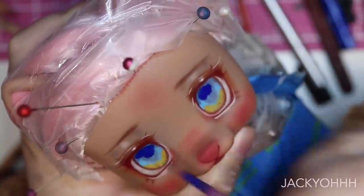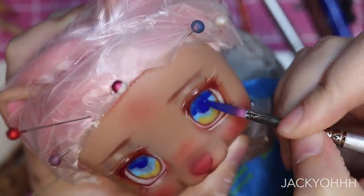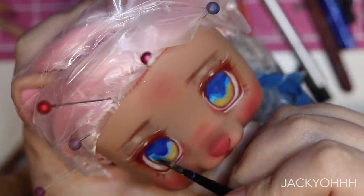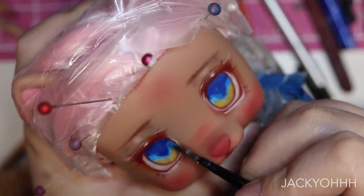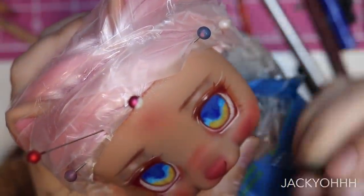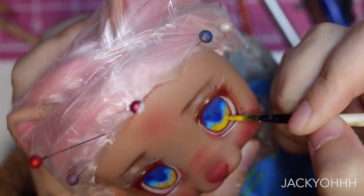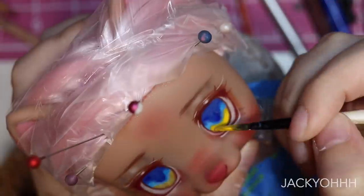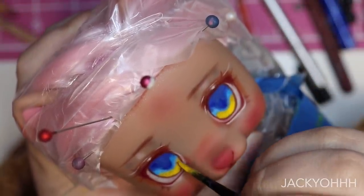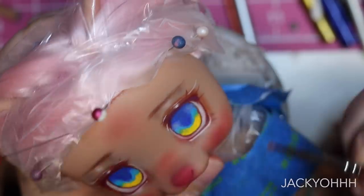Instead of layering up shading in the eyes layer after layer with pencil — I just don't have the time or patience for that — I'm taking my gouache and going over those areas with the corresponding colors: dark blue, light blue, and yellow. This gives those areas a way more bright color effect than I'd ever get with pencils. To blend the gouache, I lay down dark blue then light blue, then take my brush with a little bit of water and gently run it across where those colors meet.